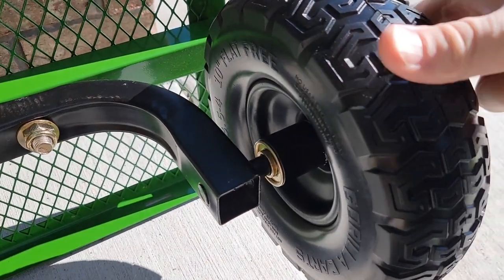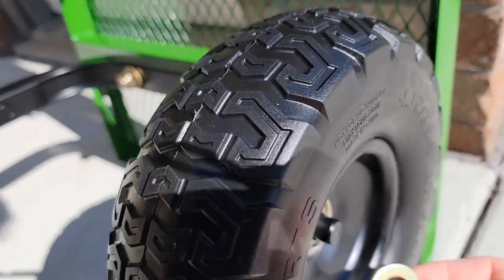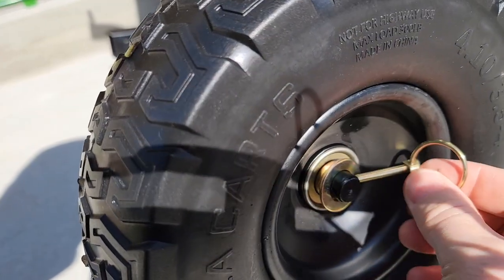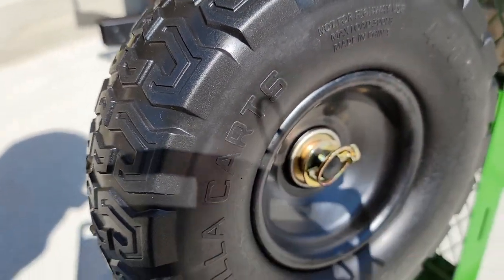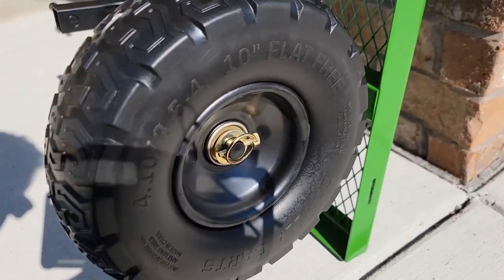Next, we're going to put all four wheels on. There's kind of a raised area right here — put that on towards the axle, and on the other side you're going to put a washer. Then find this pin and snap it across; that's what's going to hold the wheel in place. Do that for all four.